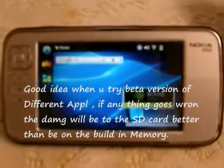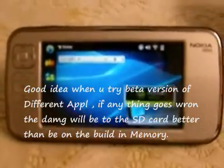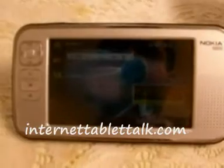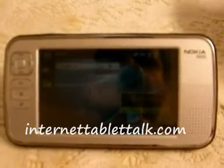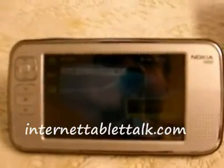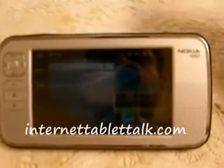You can use one gigabyte, two gigabyte, four gigabyte, or eight — it's up to you. If you have any problems, please go to the website internettablettalk.com. Ask your question there and you will find a lot of people who will help you. It's not my website — I just learned this tutorial from there and wanted to share it with you.